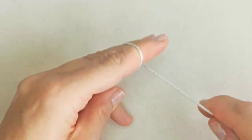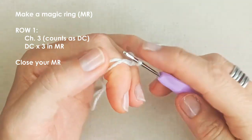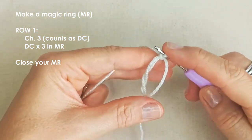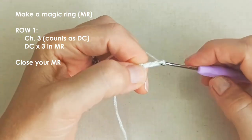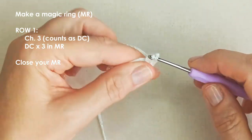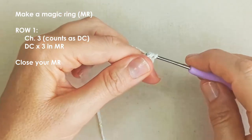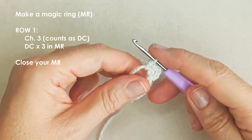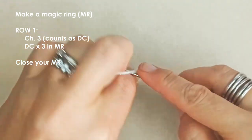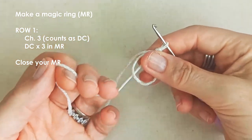To get started, make a magic ring in whatever way you prefer. For row one, chain three — that counts as your first double crochet — and then place three more double crochets into the magic ring. In US terminology: yarn over, insert your hook, pull up a loop, yarn over, pull through two, yarn over, pull through two. That gives you four double crochets total. Pull on your tail end to close the ring.